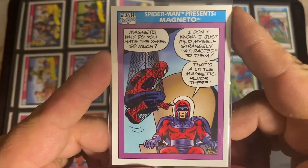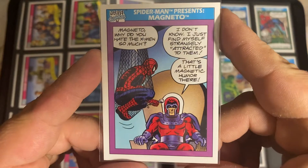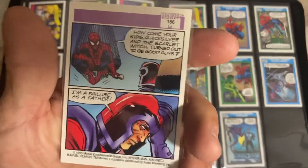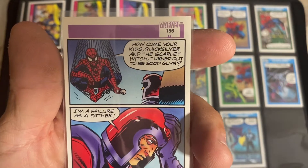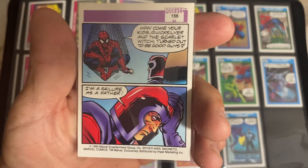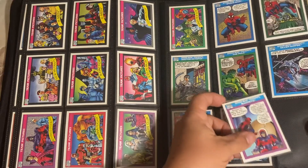Magneto - when do you, why do you hate the X-Men so much? I don't know. I just found myself strangely attracted to them. That's a little magnetic humor there! Because Spidey does all of his interviews. You would have the back: how come your kids Quicksilver and the Scarlet Witch turned out to be good guys? I am a failure as a father. Pretty classic little card right there.